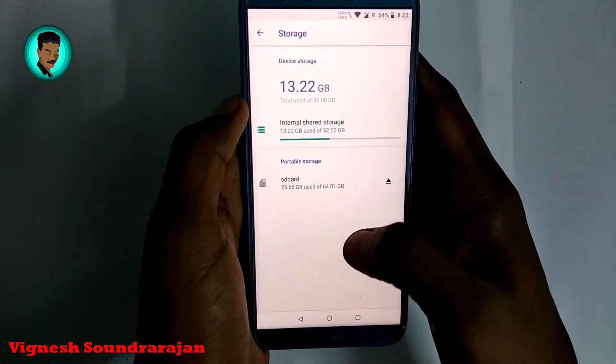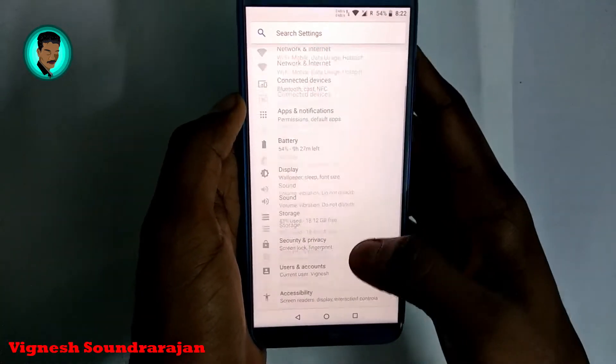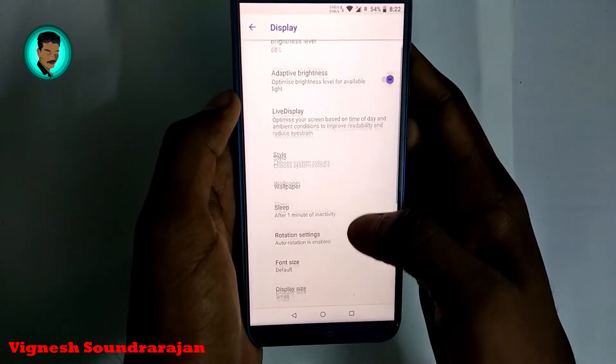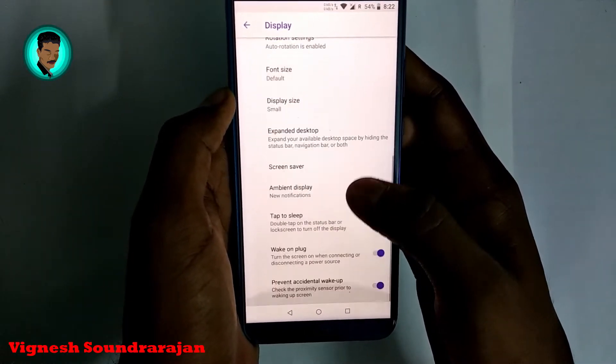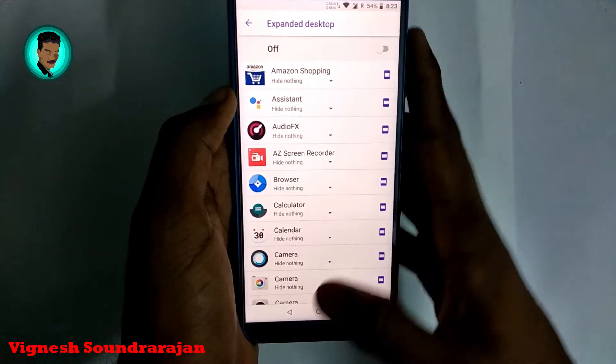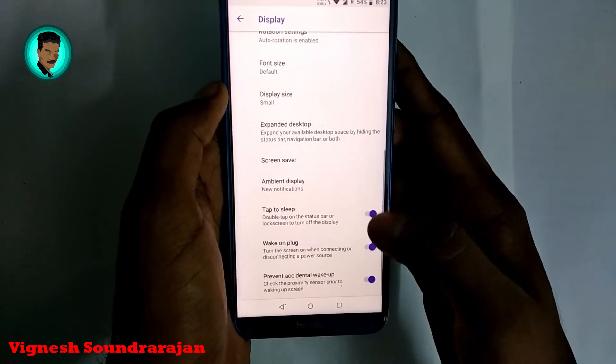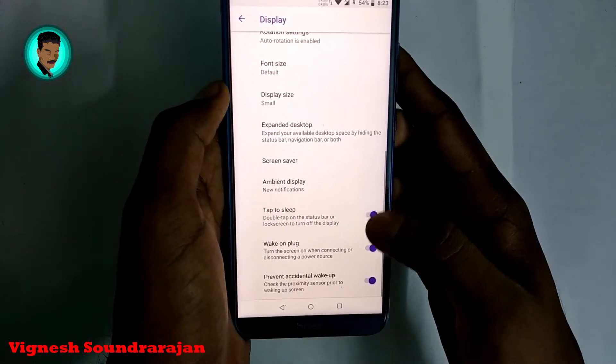Here is the storage that I am using, and here is the display section. There are expanded display options you can toggle on, and we also have double-tap to sleep on the status bar.